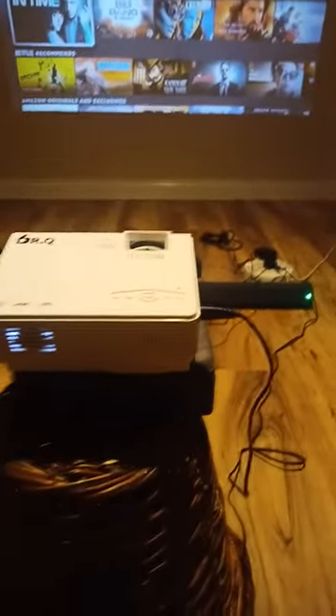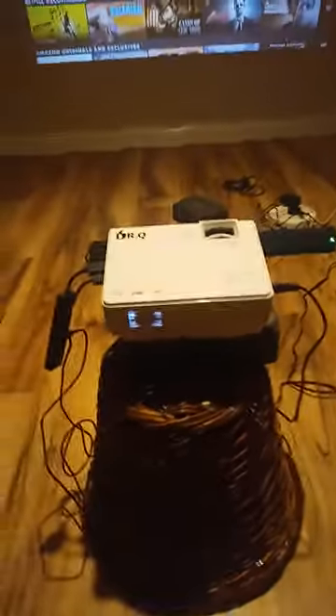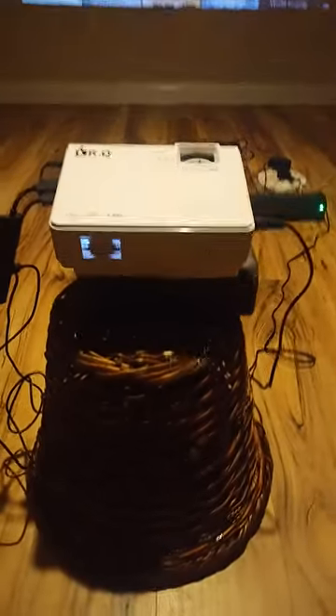It takes SD memory cards. The only bad thing I find is that it's just very noisy with the fan. Small and compact, yeah, but that's my only gripe really — the noise of the fan.